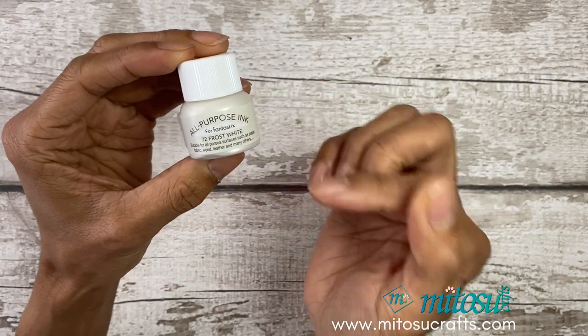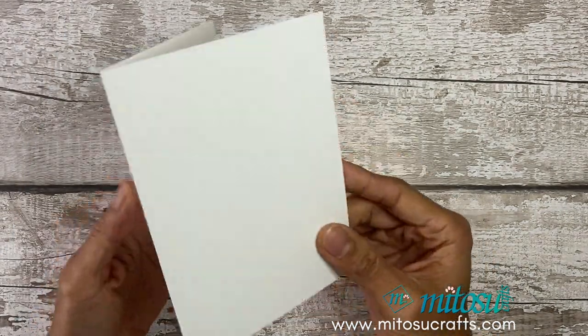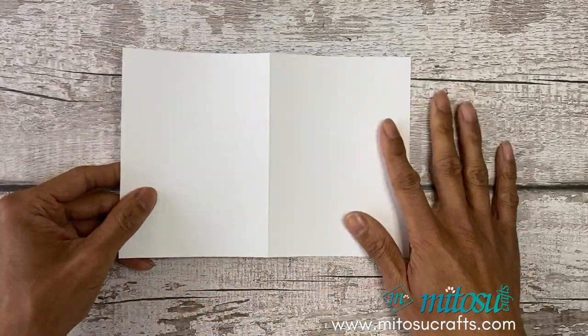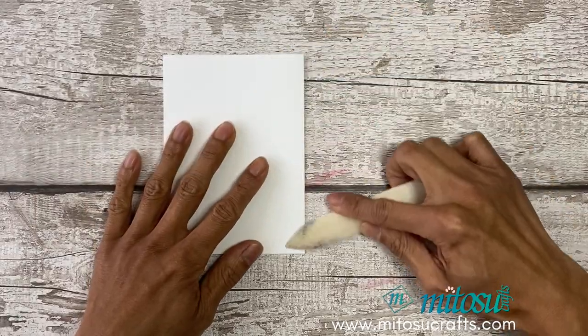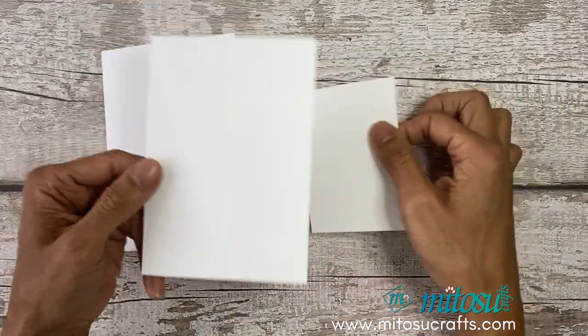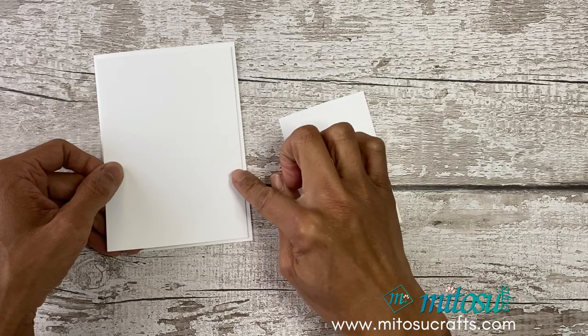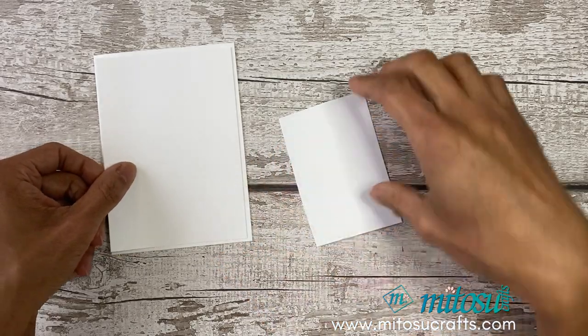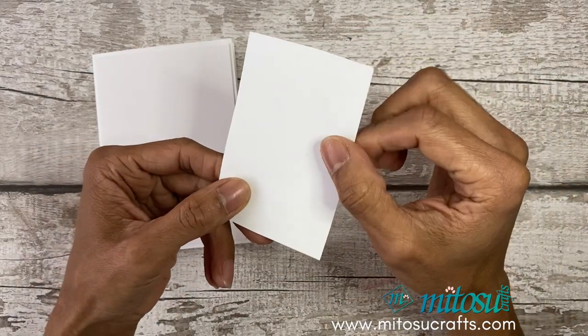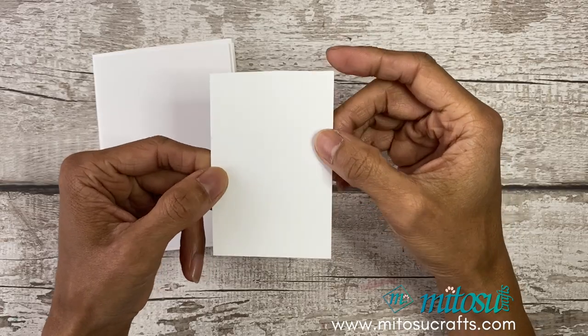I'll be sharing different techniques of how you can use your shimmer paint for card making. For the card base you'll need Thick Whisper White — just your normal card base size, fold it in half and burnish that fold. Then for the layer, a normal Whisper White which is a quarter of an inch (0.6 cm) smaller than the card front, plus off cuts of another Whisper White for stamping, as well as Pool Party and Petal Pink cardstock.